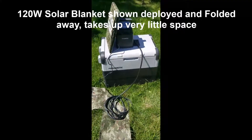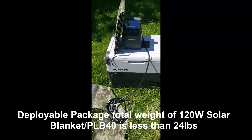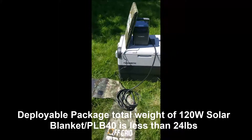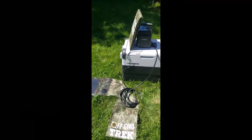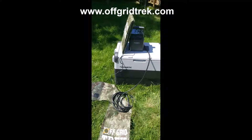Really happy with the results. This kind of gives you an idea of what it would be like if your fridge freezer was in a hot vehicle and what it would be like charging. Definitely check out our website offgridtrek.com — we're probably going to be offering a package on this pretty quick with the PLB 40 and our 120 watt solar blanket.